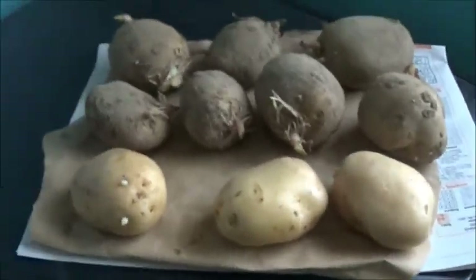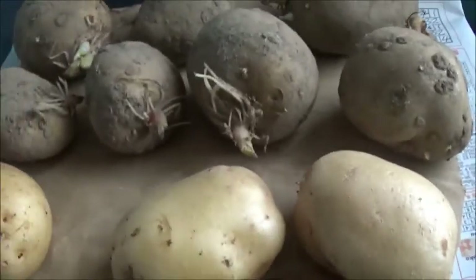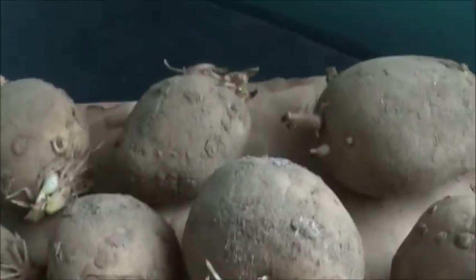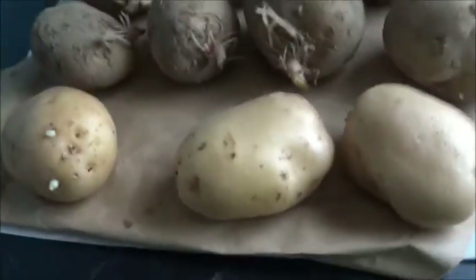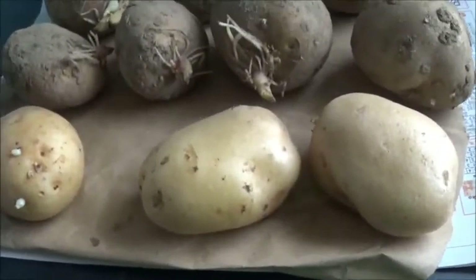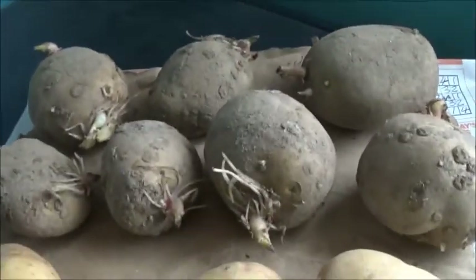These three here are just straight off the supermarket shelf. The variety is Paris and they're starting to sprout, which gives them a good start. I'll be planting these probably early March - just going to try them and see what they'll do, straight off the supermarket shelf.